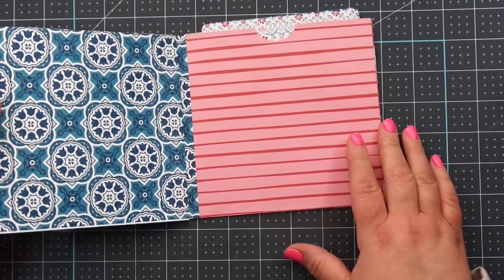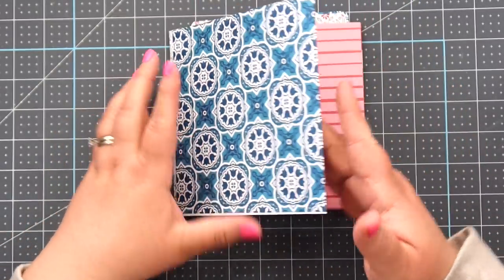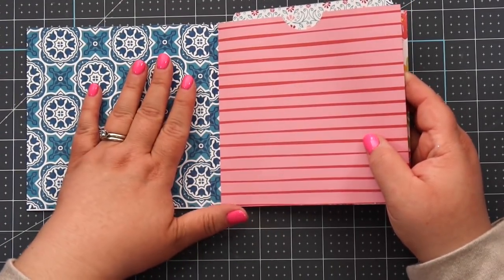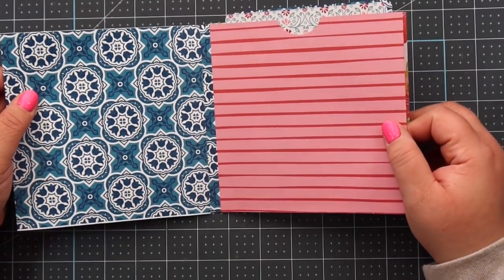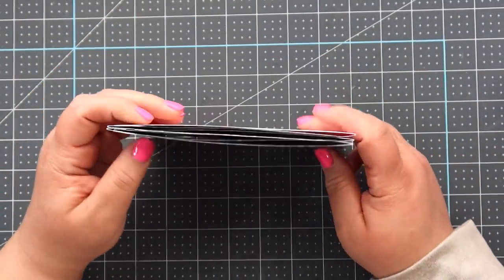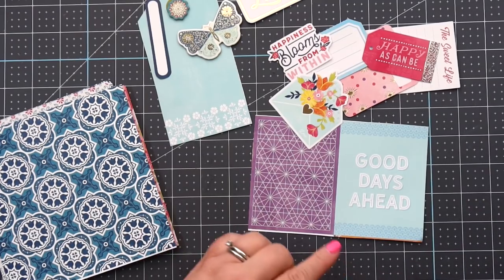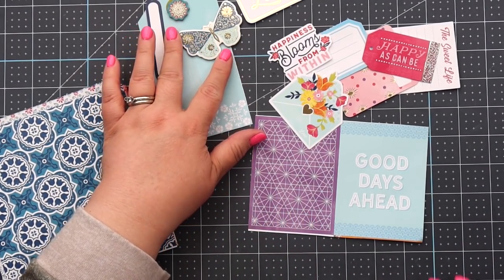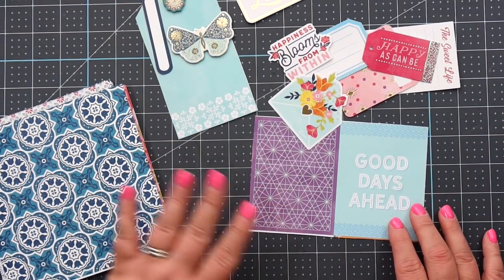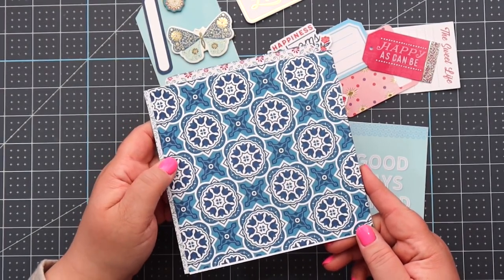The photo mats have plenty of room for pictures or embellishments, and then we just have our cover. Wasn't that the easiest one yet? Imagine all the pictures you can add — Carrie added pictures in her video and it looks so good. I'll link hers below. Now I'm going to use the cut-apart sheets, chipboard stickers, and ephemera pack to decorate the album, and I'll speed this up and set it to music.